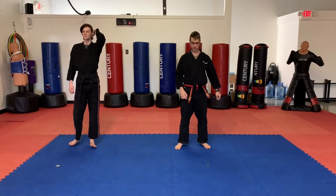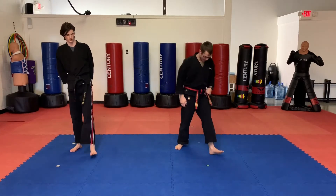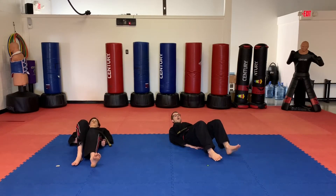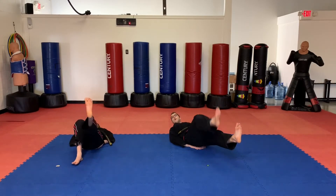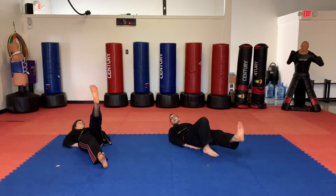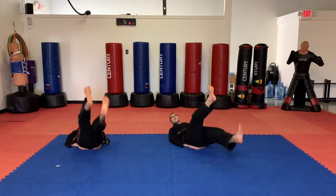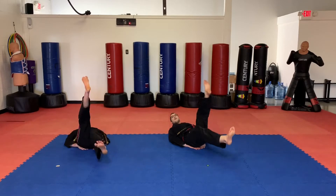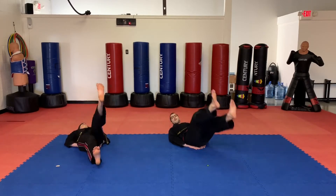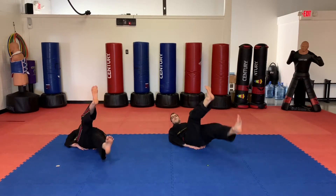Awesome, little dragons. We're going to do some scissor kicks to finish off our exercises. Let's lie down. Hands are going to be to your side or under your bottom. One foot's going to be low, the other foot's going to be a little bit higher. We're going to do them for ten seconds, switching our feet. Keep them off the floor the whole time. Ready? Go. Ten, nine, eight, seven, six, five, four, three, two, one.